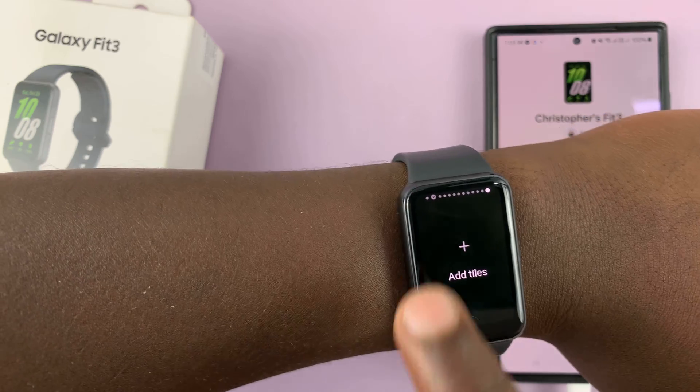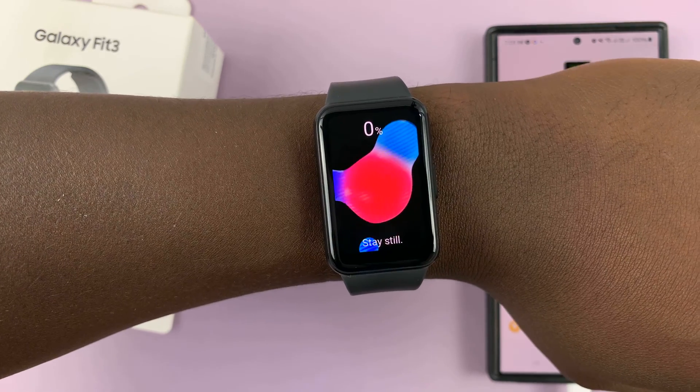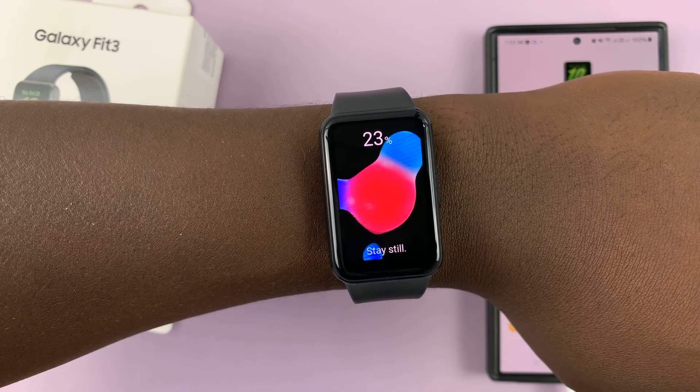As you can see, we have it in the list of tiles — the blood oxygen tile that I've just added. Then to measure, just tap on Measure. It's going to recommend you to stay still as it does its thing, and it's currently measuring.